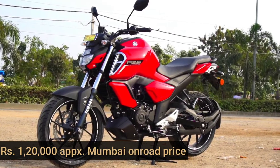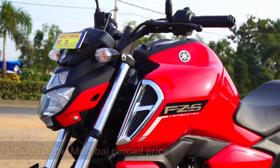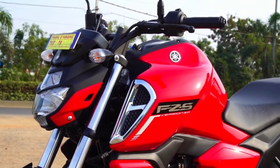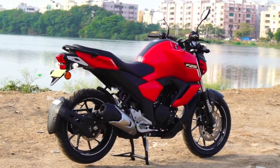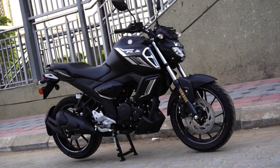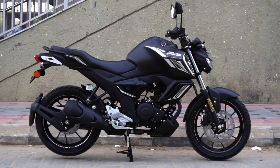This bike comes in a total of 5 colors, but at present I will tell you about two colors. The metallic red is very glossy and sporty. They have made some changes. First change: this bike is 149cc and is fuel injected. The technology has improved quite a bit.